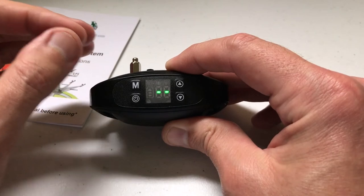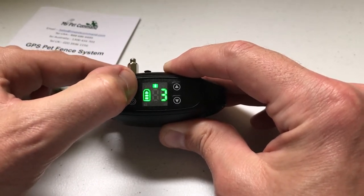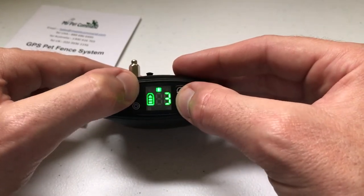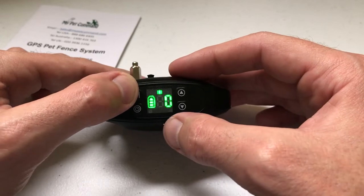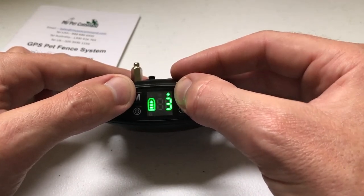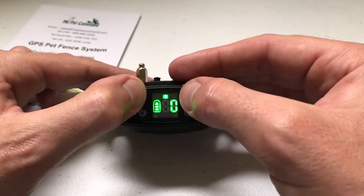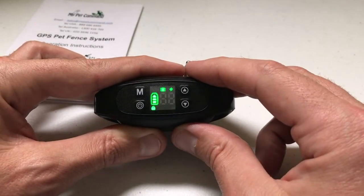Once you've connected to satellites and established your center location, if you press the M button — which is your mode button — you can go into the different mode settings. There's a beep setting, a vibrate setting, and a shock setting. The beep setting can be on or off. The vibrate setting has different levels: three is high, two is medium, one is low, zero is off. The same goes for shock — off, low, medium, or high. You can use all three or any combination depending on your preference. On mine, only the shock is showing because I have the other two turned off. If I press the mode button again and put vibrate on two, once the screen turns off, we should see both vibrate and shock lit up.